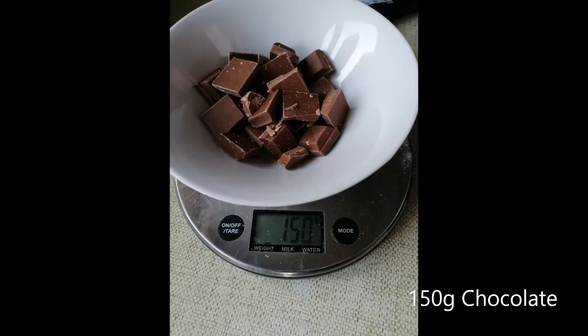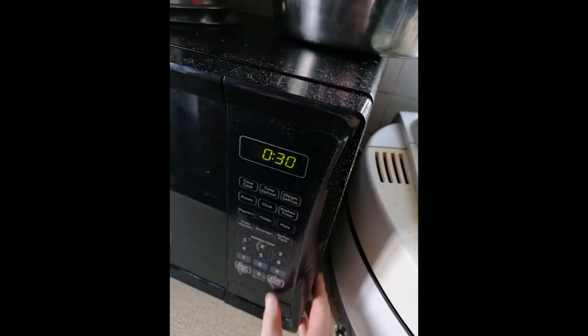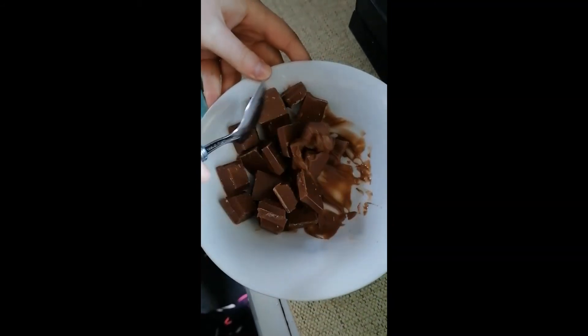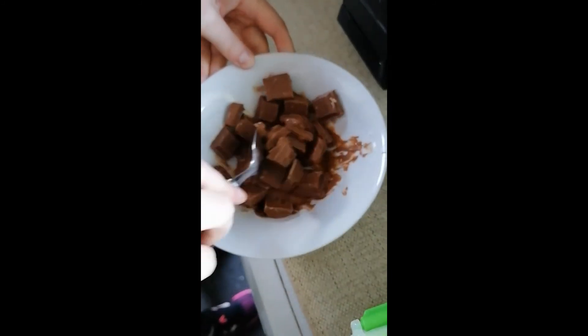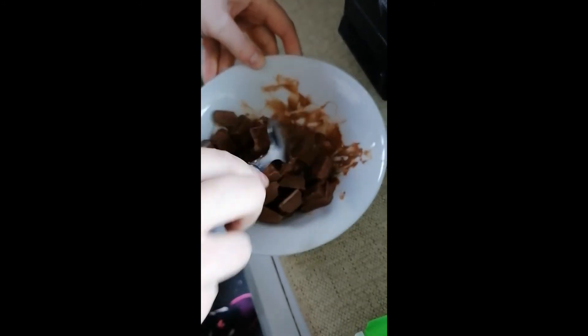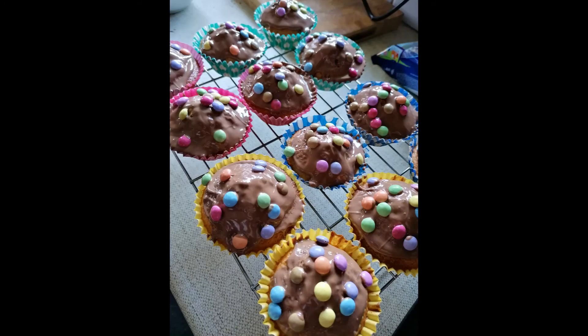When melting chocolate, be careful not to overcook it as chocolate can burn really easily. Give it 30 seconds, then take it out, stir it, and give it another few seconds if it needs it. Then all you need to do is spread the chocolate on top of the buns, place whatever decoration you would like on top, and enjoy.